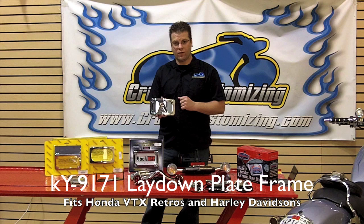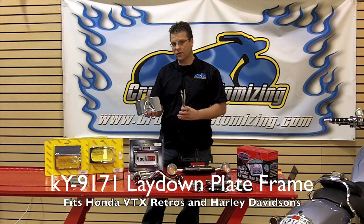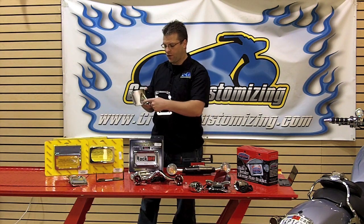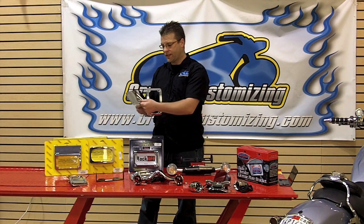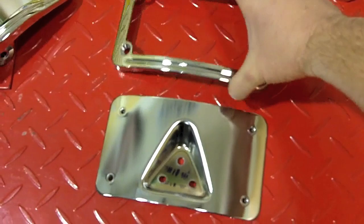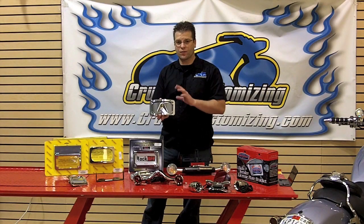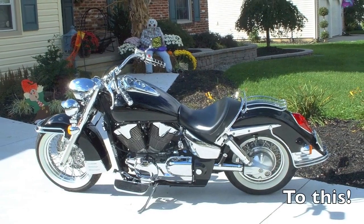This 9171 piece from Kuryakyn fits all of the retro VTXs and all Harley-Davidsons. There's absolutely zero modification necessary. What happens is you have three holes in the stock fender, or you drill your own three holes. You then set this on and screw it in from the back, set your plate on top, curve it, and then reattach the license plate frame. This is a great way to spruce up the back end of your motorcycle if you want the lay-down fender license plate look.